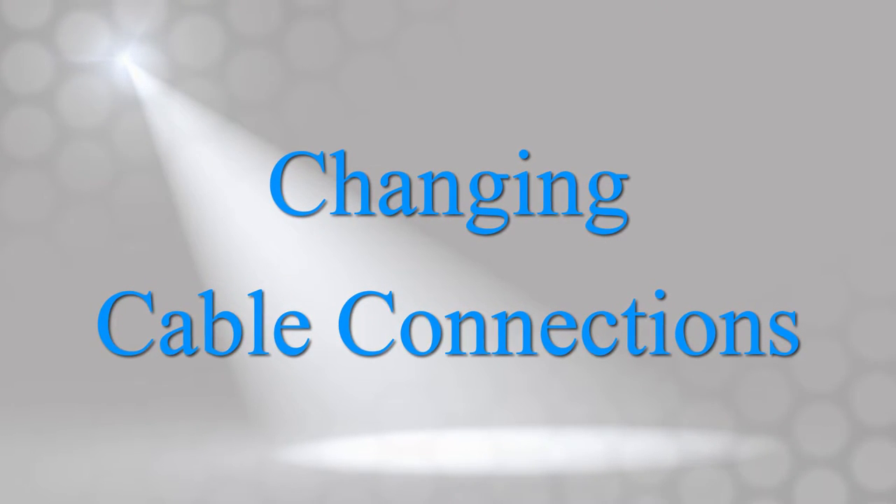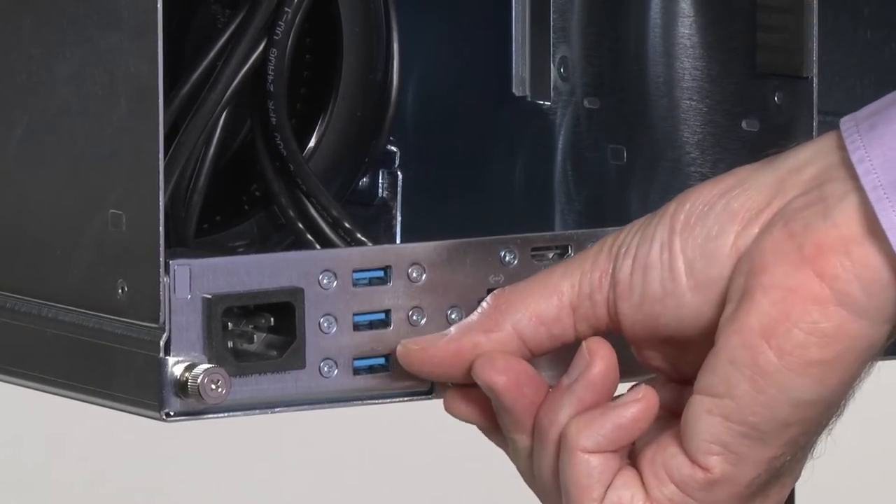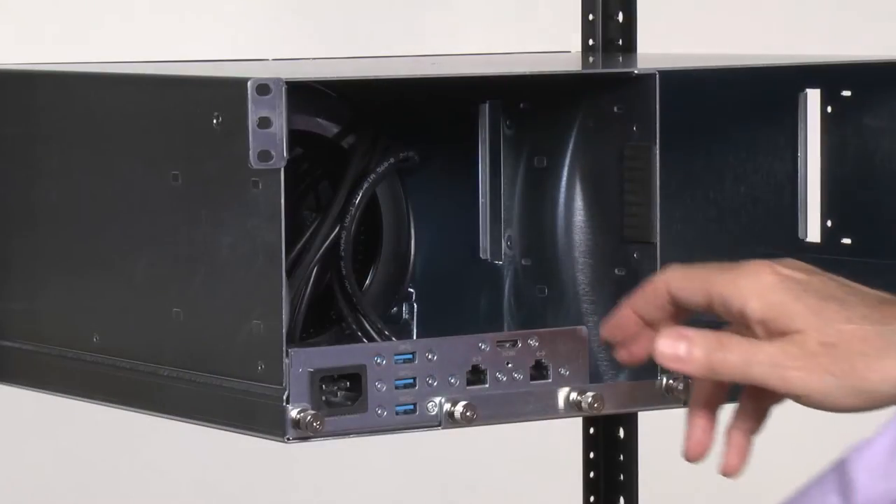Here's how easy it is to change a cable connection. First, just loosen the captive thumb screws at the back of the unit and slide the module slightly forward.